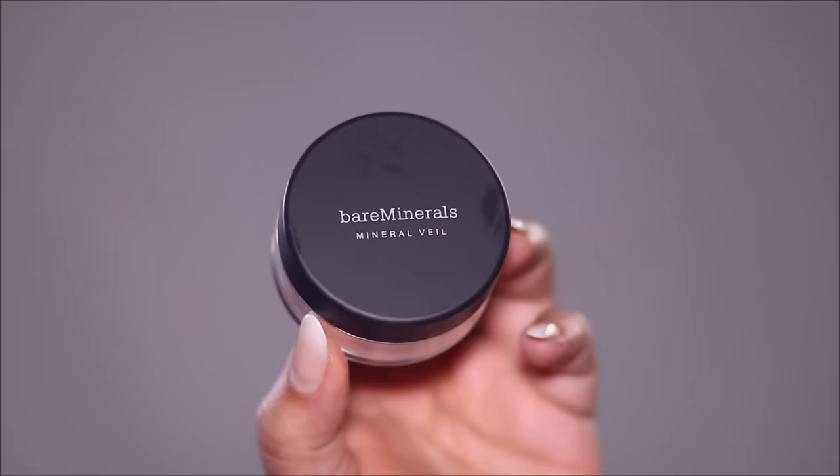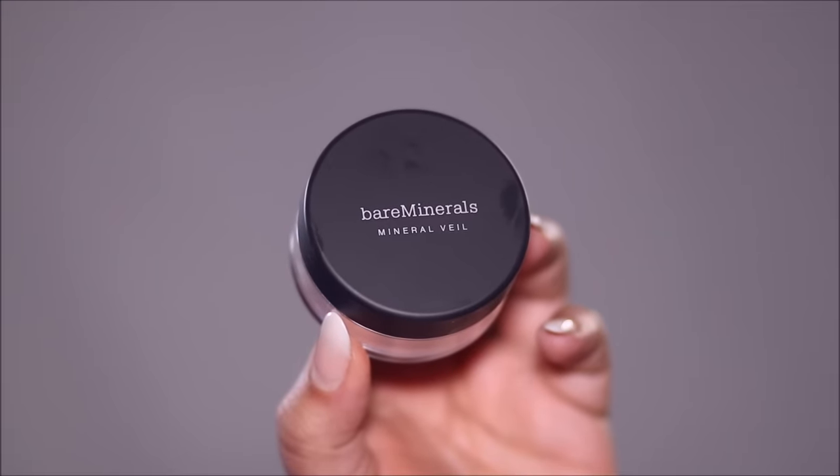Because the foundation is going to be my skin tone, I don't want it to combine with these colors and give me that orange or deeper shade of tint, so I'm going to lightly set this with a translucent powder so it sets and doesn't mix with the foundation or concealer I'm going to apply over it. Make sure to use very little powder. The one I'm using today is from Bare Minerals — I'll link all the products in the description box below.